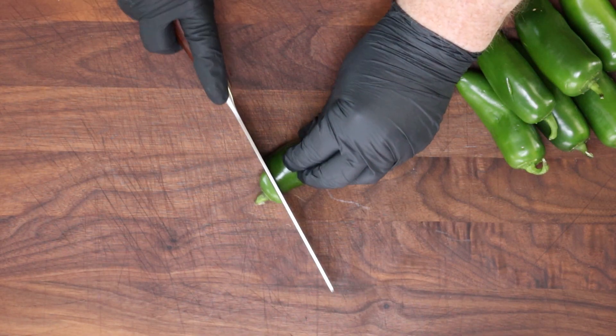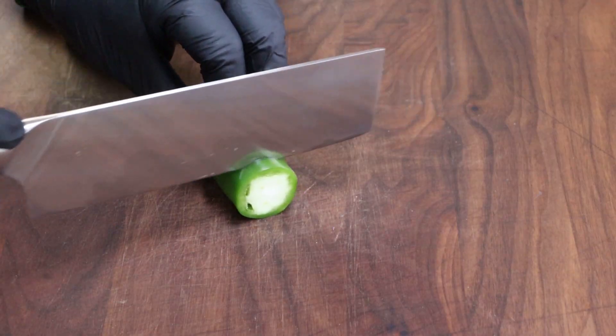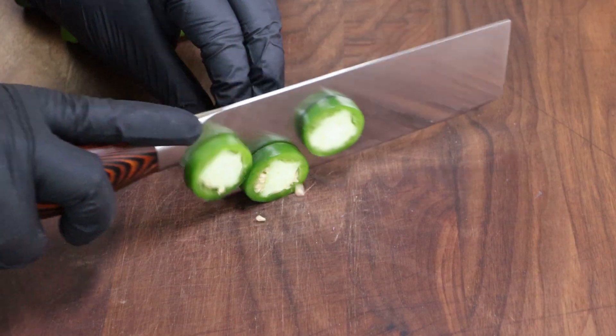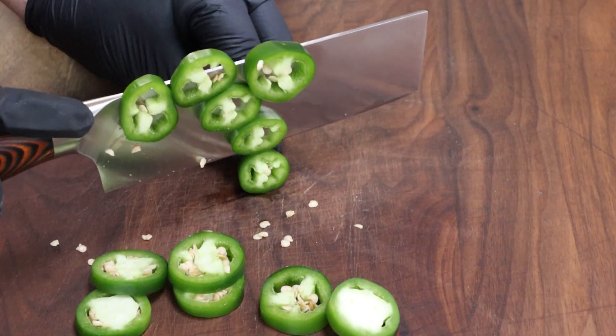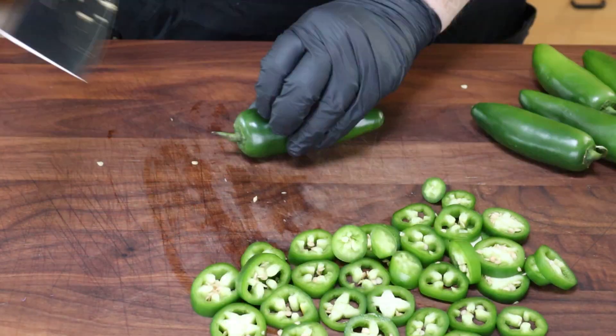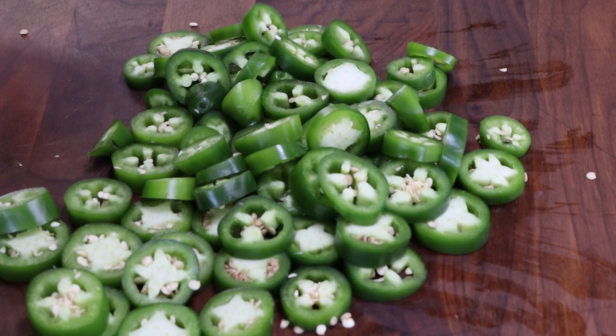Now for our jalapeños. What I'm going to do is take the stem off — we're going to discard that — and we're just going to slice these into rounds, maybe about an eighth of an inch thick. Seeds and all. I'm doing eight jalapeños here. We'll see if we can fit all these in the jar. There we go — a whole bunch of jalapeño slices. Let's get these pickled up.